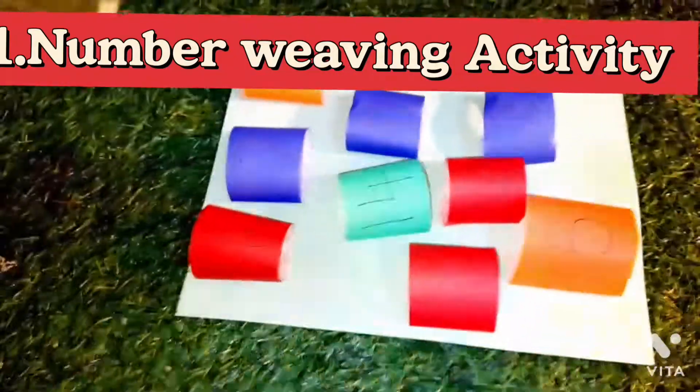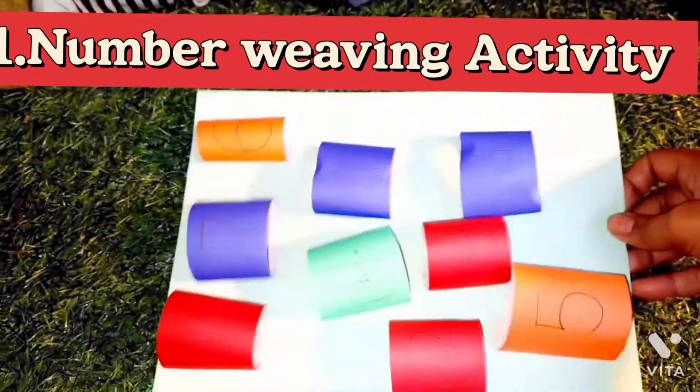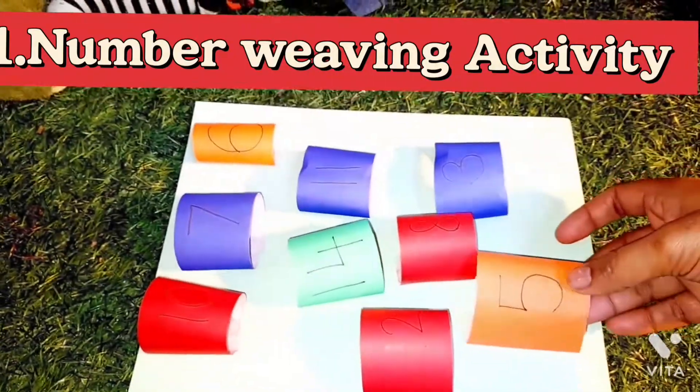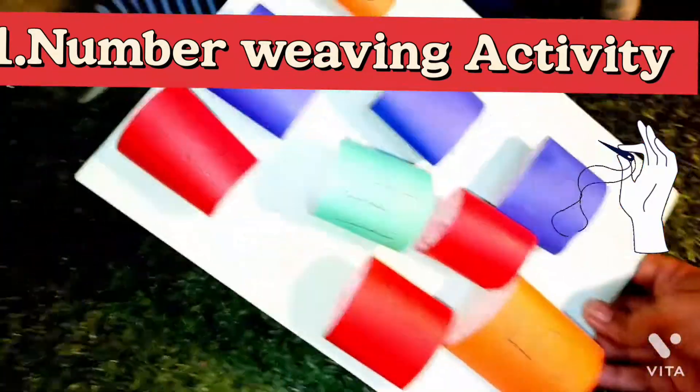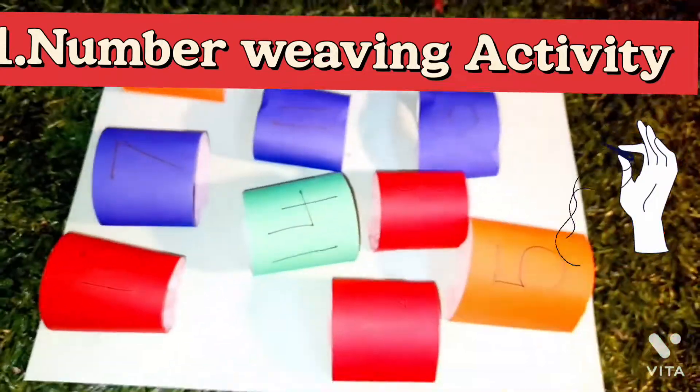This is a number view activity — it took me less than five minutes to create. It's a number recognition activity. We need a white sheet; I cut strips from colored paper, roll them, and paste on the white sheet. This is a lace.